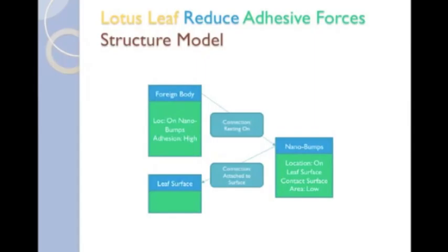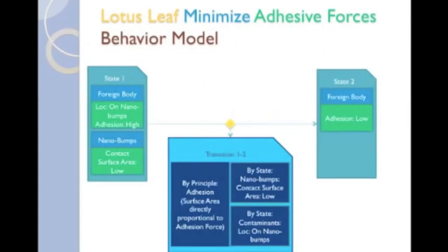Likewise, synonyms and more abstract forms for explanations, properties, values, and even functions often exist. Again, this simple model describes the reason adhesive forces are lower: because the contaminants are on the nanobumps, because the contact surface area is low, and by the principle of adhesion, which states that the surface area is directly proportional to the adhesion force.